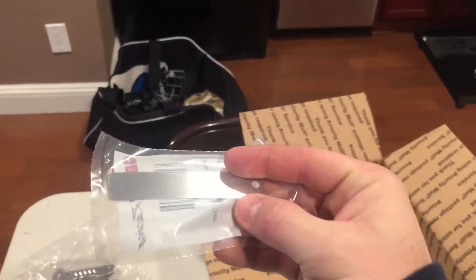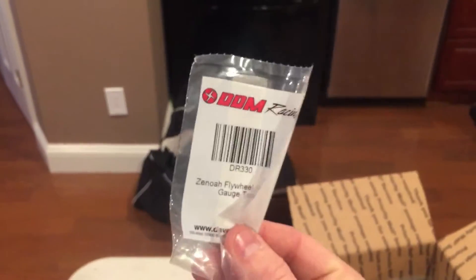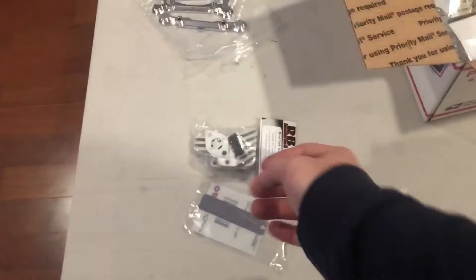You slap this gauge on your flywheel at the magnetic part, drop your coil, loosen your coil, let it drop, then tighten up your coil to the correct gauge. With business cards, it could get squished, or if you reuse the business card more than once it may not give you an accurate adjustment on your coil.